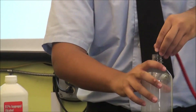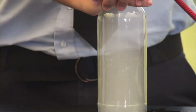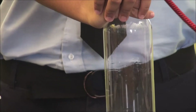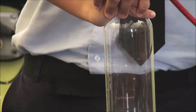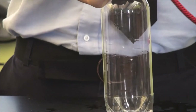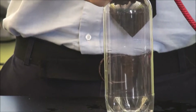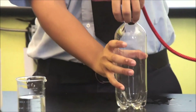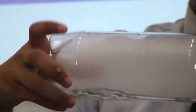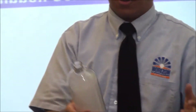All right, now this is the last time — let's try this fifteen times and see if that makes a bigger cloud. That was a little bit less because I kind of took off the pump way too slow, but it would have made more clouds.